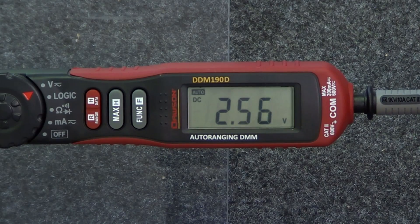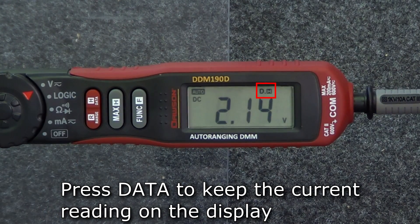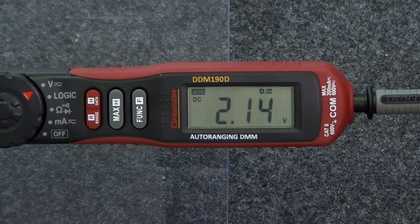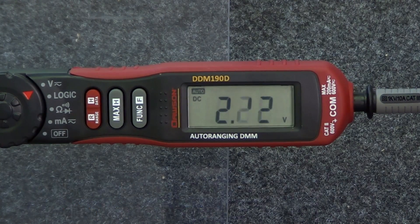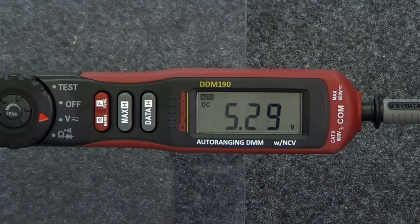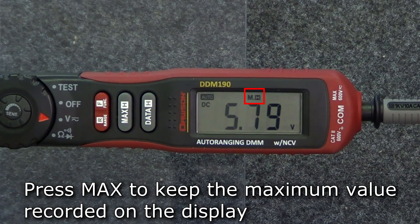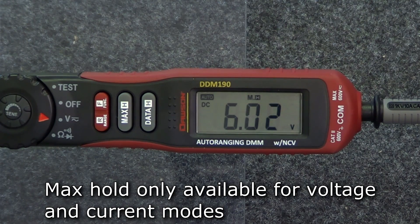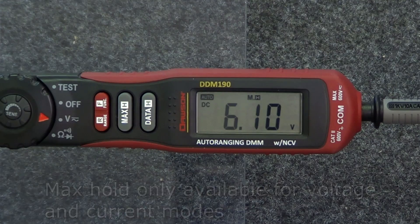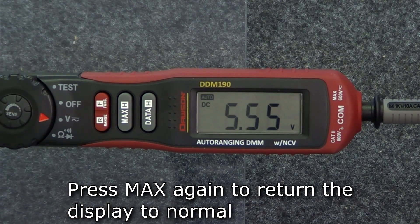Next is the data hold function. In any mode, pressing the data hold button will hold the current reading on the display. This will remain on the display until the button is pressed again, returning to normal reading. Finally, the max hold button will hold the maximum value recorded by the meter after the button is pushed. This function is only available in voltage and current modes. Pressing the button a second time will return the display to normal readings.